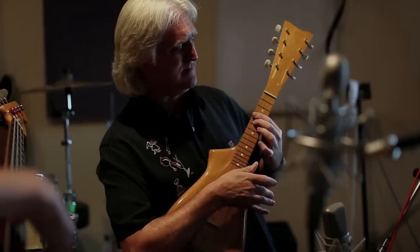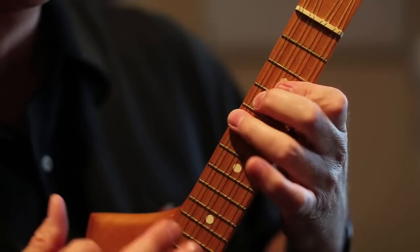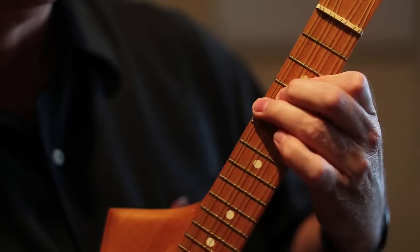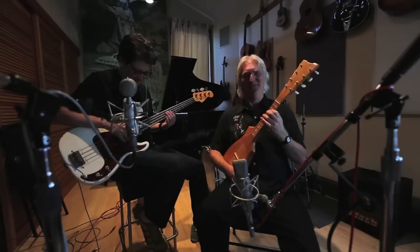Slide up to A-flat here, then back to G. Then David plays a bass solo and I rest. And then these diminished chords — one, two, three. One, two, three.